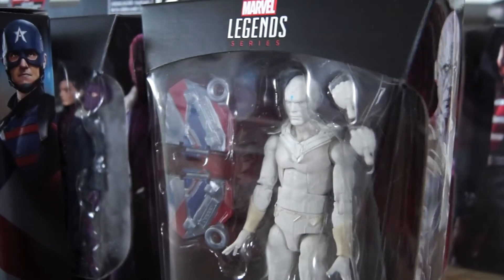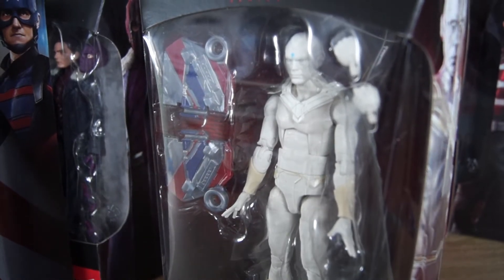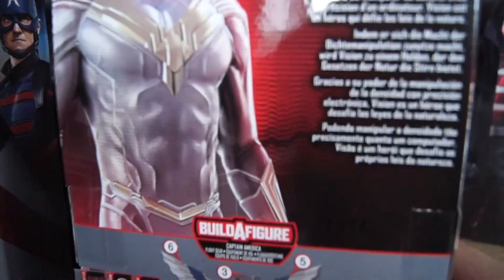This is a figure, of course, of the resurrected — question mark — original Vision body. If you're watching this, chances are you've already seen the show, so spoilers, obviously. But it's a figure based on that.